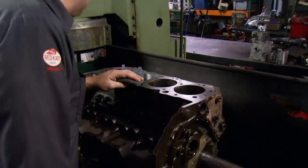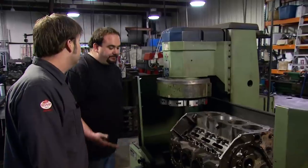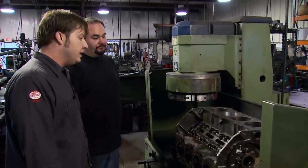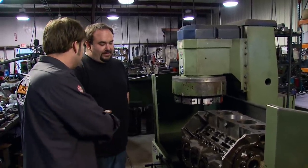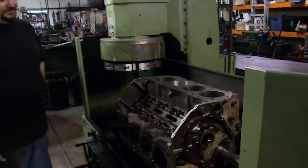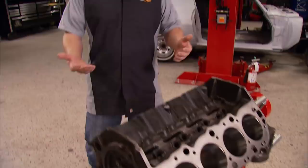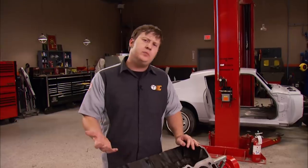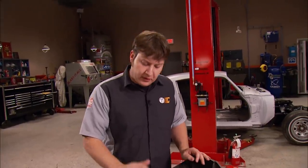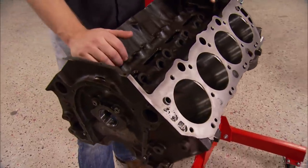That looks pretty good. You just need to cut your valve relief in it and bore and hone your rest of the cylinders, and you can come get her. Our block is all done. The valve relief in the cylinder that's been sleeved has been ground out to match all the others. Most blocks don't require this relief, but the valve train design of a big block Chevy is kind of unusual and needed that extra clearance.